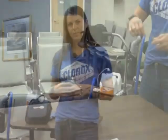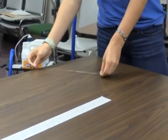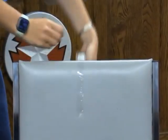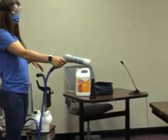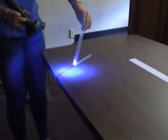Being plugged in, you're grounded, so as you're spraying, you don't need to worry about the chemical coming back on you. So now we can see the before and after.